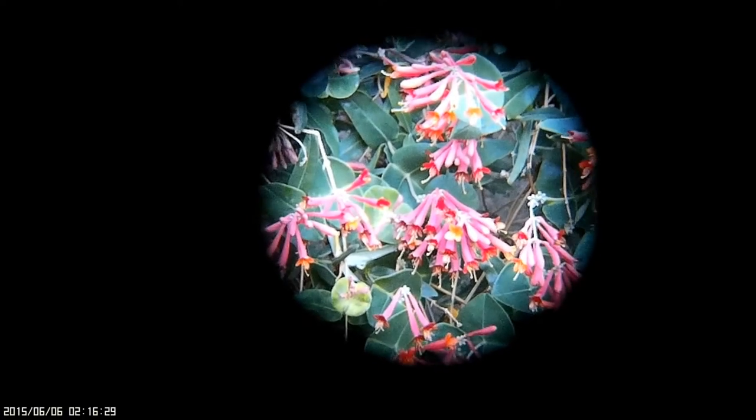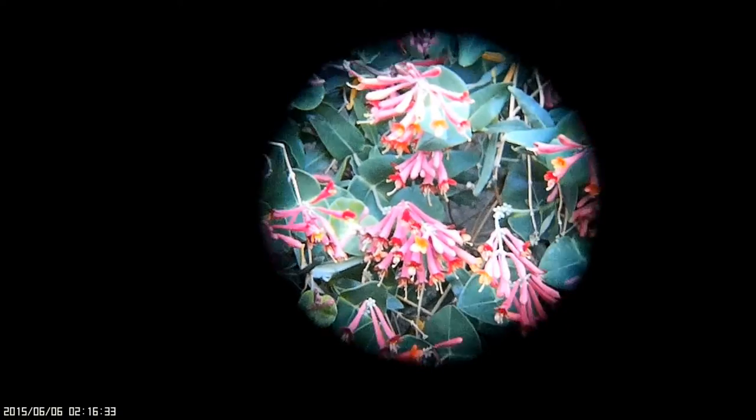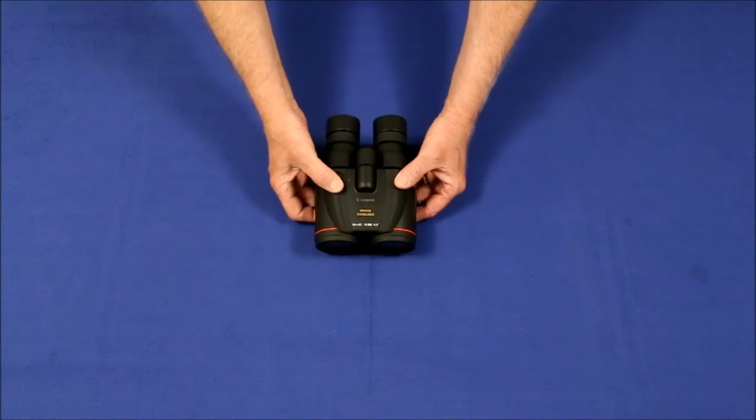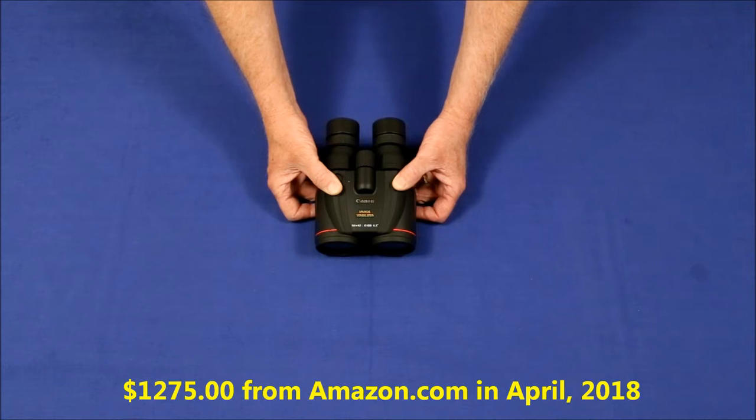Mounting the binoculars on a tripod can help, but that makes moving to other objects awkward. A better solution is to step up to one of the new image stabilized binoculars, such as these Canon 10x42 LIS WP binoculars. They cost as much as a battleship, but they work pretty good. This review will explain how well they work and some of the problems I experienced with this pair.